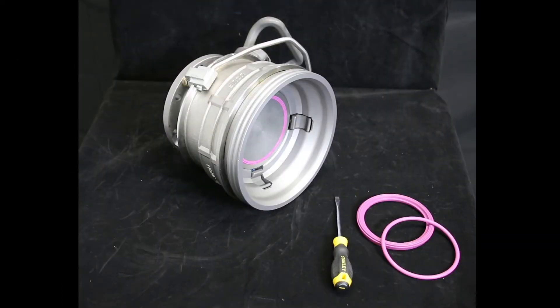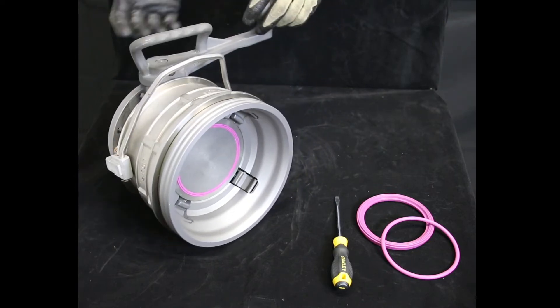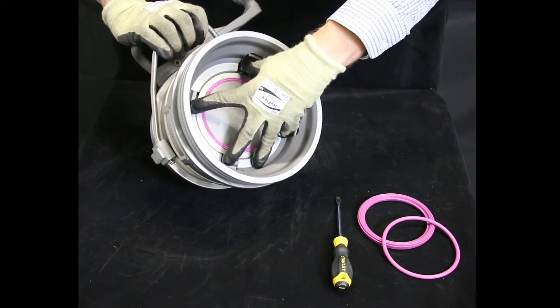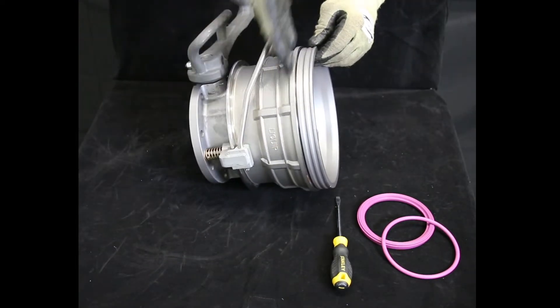Now the coupler is off the loading arm and we'll be able to disassemble it to perform some routine maintenance. This is done using very simple tools. To do this, we'll simulate that the coupler is in a latch position by pressing simultaneously on the four interlocking latches and releasing the outer collar. As you can see, the coupler is now in a latch position.